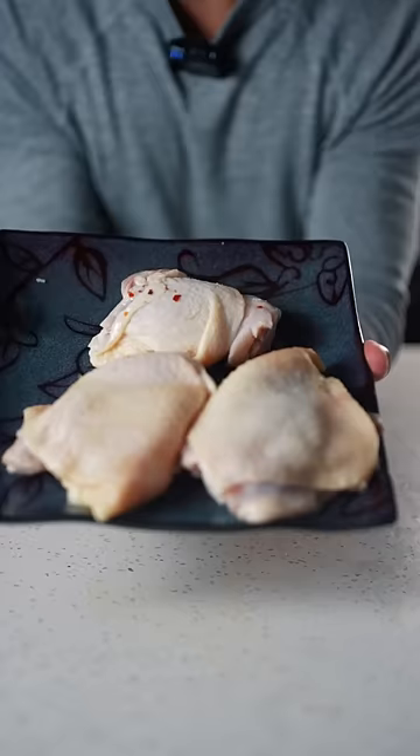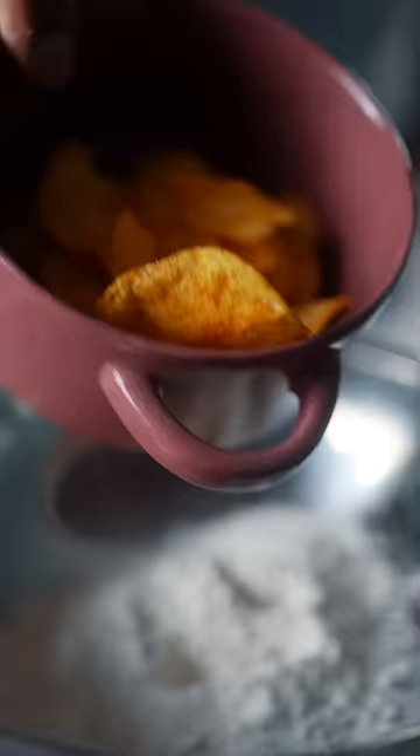Start off by making the brine: orange peels, salt, sugar, red pepper flakes, bay leaf. Let that boil, throw your chicken in there. Pour your brine in, and in a few hours get your chicken patted dry.